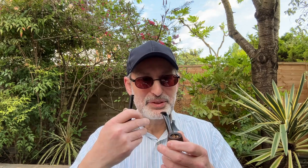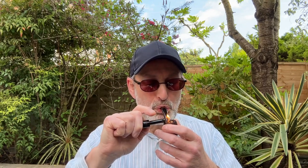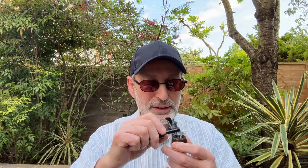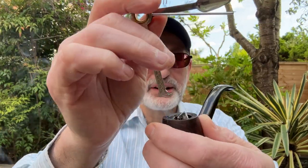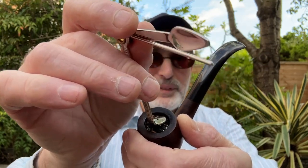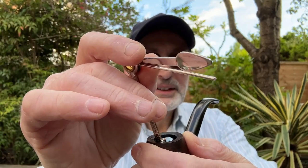You char the top layer of the leaf — make sure you do the whole bowl. Delicious flavors! What you do now is tap it down to get the burning leaf downwards into the bowl. That was the false light. Now what they call the true light.